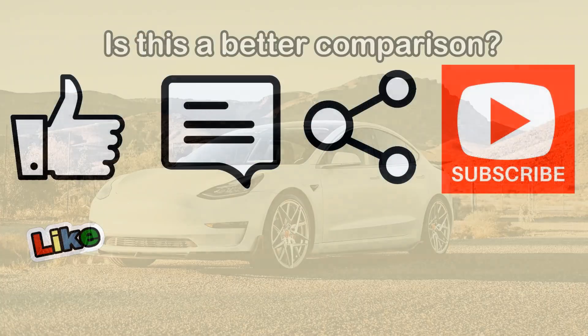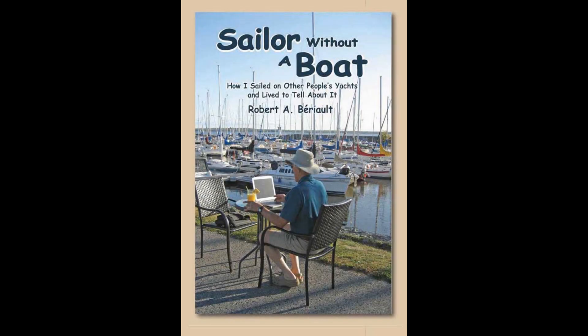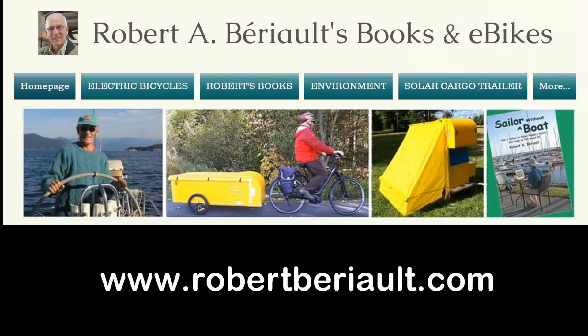If you enjoyed this video, I hope it deserved a thumbs up on your part or a subscription if you're not yet subscribed to my channel. You might also consider sharing the video with a family member, a friend, or an acquaintance. Best of all, you could help by buying a copy of my adventure book, 'Sailor Without a Boat: How I Sailed on Other People's Yachts and Lived to Tell About It.' There's all kinds of information about the book on my website www.robertberio.com. Thank you for watching, and remember — never quit cycling!